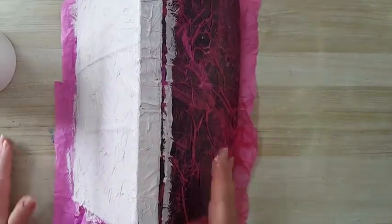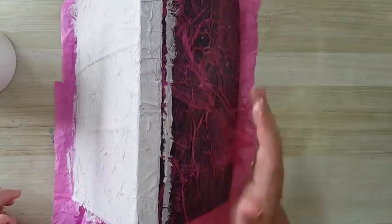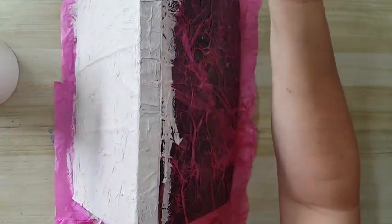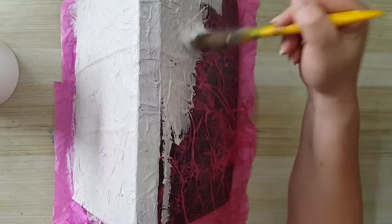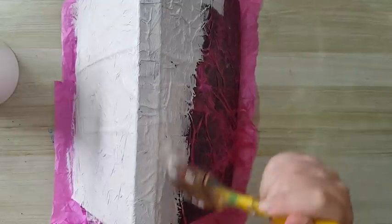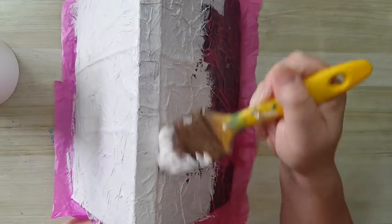Once the tissue paper is dry, you go to the next stage: putting primer on it. I'm using a white gesso and a large brush, just going over all my texture and making sure I'm getting inside all the wrinkles, covering everything with gesso. Of course, I'll have to wait until this is completely dry before doing anything on top. This is just the preparing of the cover for whatever is coming next.